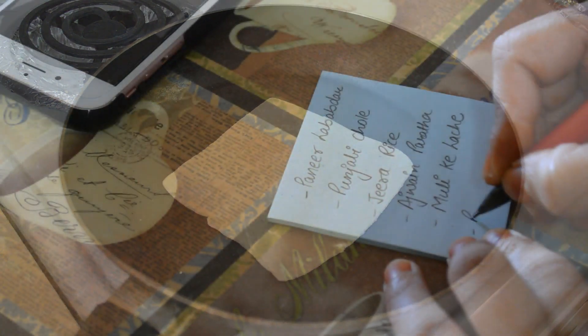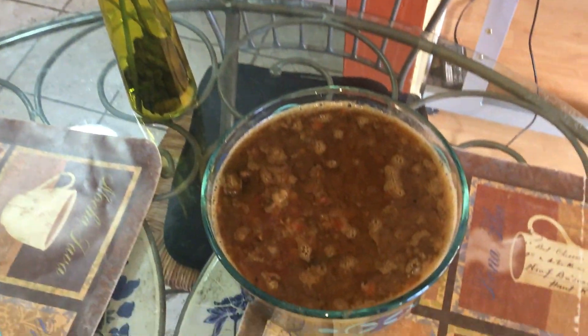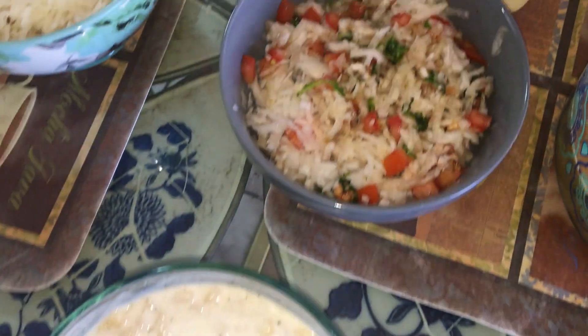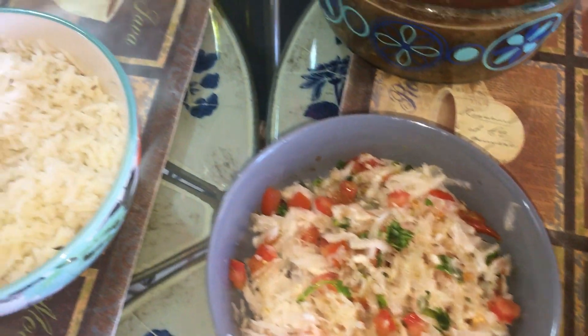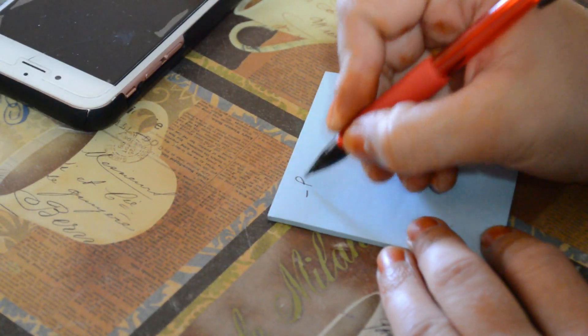Hello all, welcome back to Real Homemaking. Diwali is just around the corner and Diwali ka matlab hi hota hai bohot saari celebrations. Hamare ghar bohot saare relatives aate hai, friends aate hai, hum unke ghar pe jaate hai, aur hum bohot si potluck parties bhi plan karte hai. So this Diwali I thought of sharing some amazing recipes with you all that you can easily try out for your parties and get togethers.